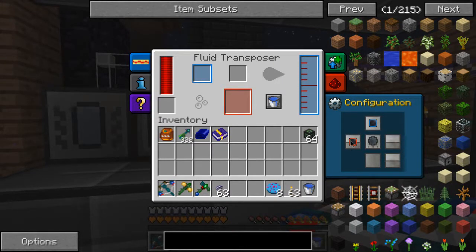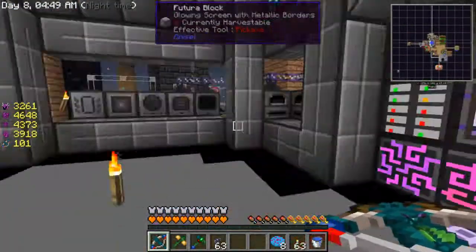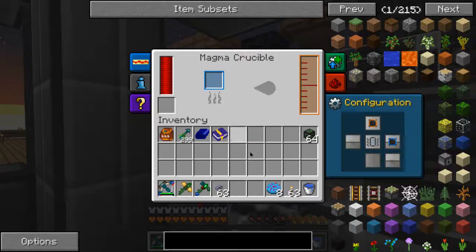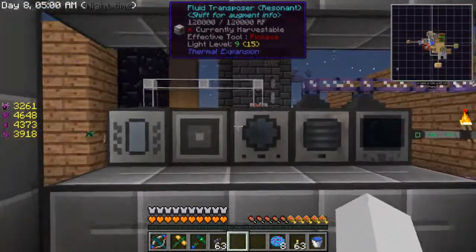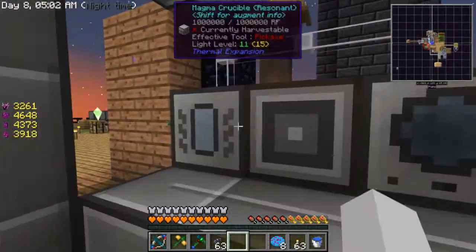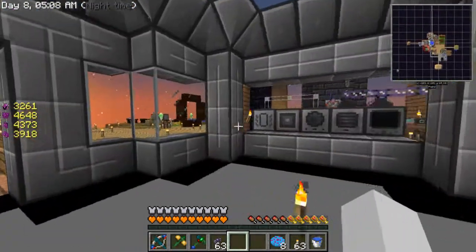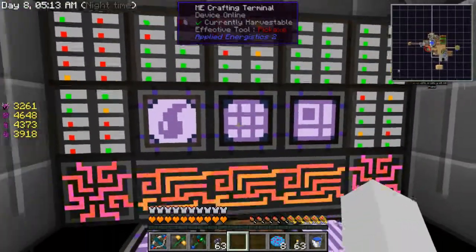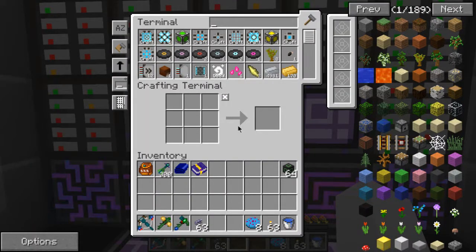Can that be an input/output? I guess I'll just do output then. Okay, let's try actually doing something now. Maybe it should have been the other way around — I don't know — because the magma crucible I use more often, so it should be here. Doesn't really matter though, does it? So where did my recipe go?